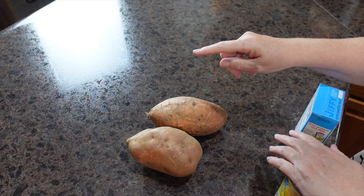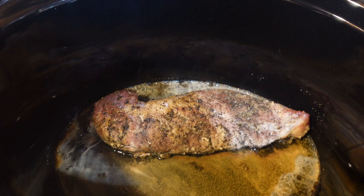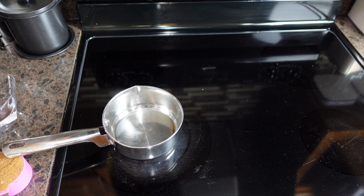Our sides tonight are going to be baked sweet potatoes and corn casserole. The pork loin has been going for about five hours, so we're going to start working on the marinade and sweet potatoes. My oven is preheating to 450 degrees. I've cleaned my potatoes and poked holes to let the steam escape. Sweet potatoes are in the oven for one hour.